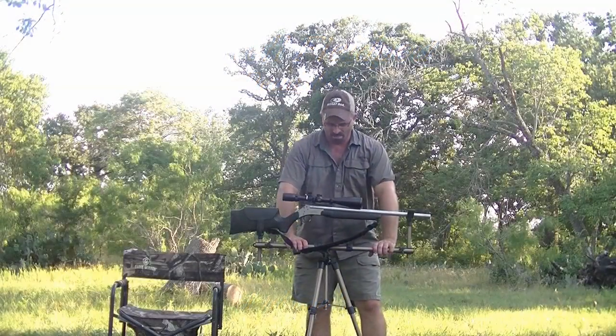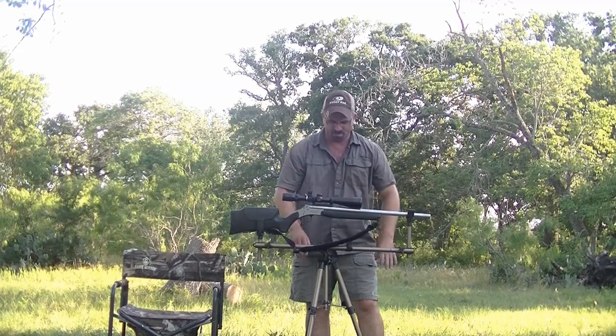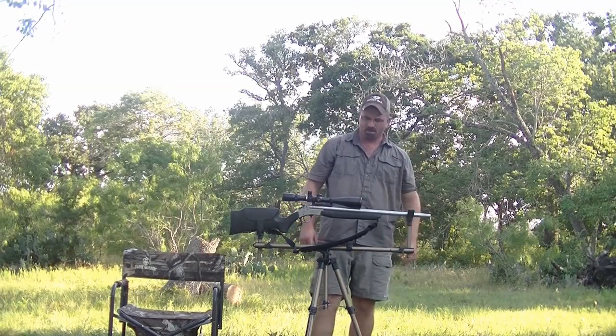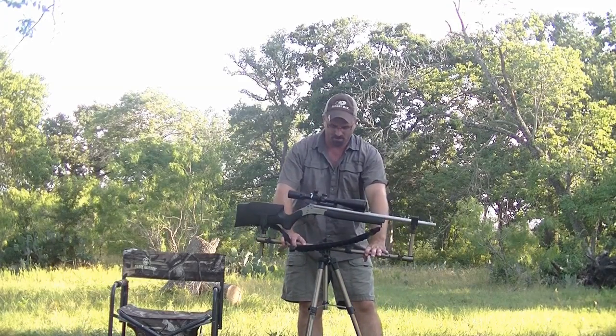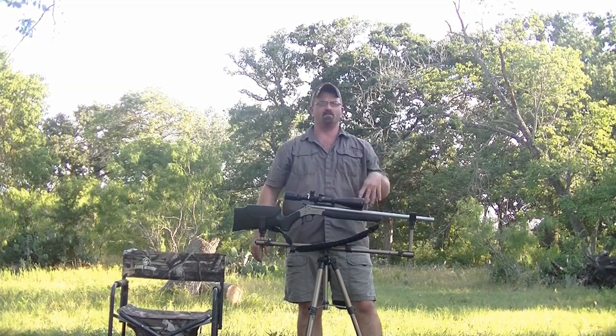What I got here is a Caldwell Deadshot field pod — it's a tripod full rifle rest. It's lightweight, raises up to about 42 inches, it's turnable, and you can adjust the angles up and down if need be, like if you're shooting down from a hill.